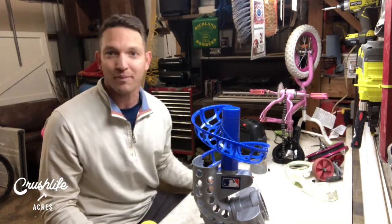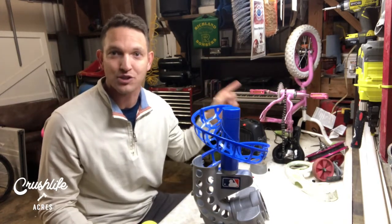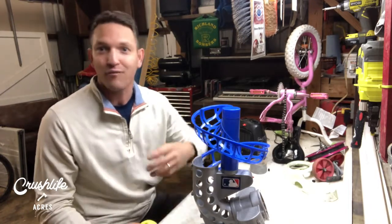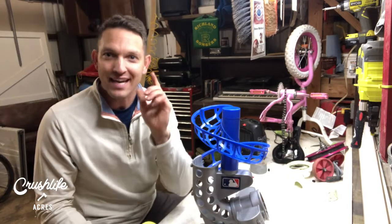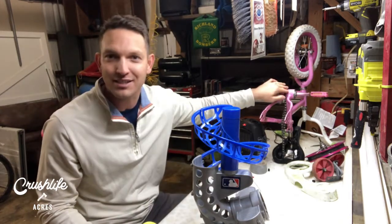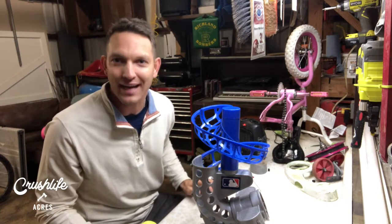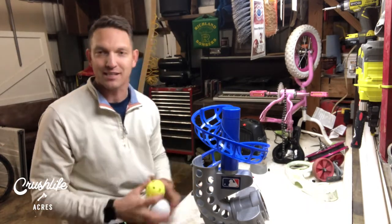I've done three different bikes this week and I have one more to do — I've got to find a 12-inch tube and a 12-inch tire. Four kids, two sets of twins, four bikes, flat tires everywhere. But hey, anything that gets me out to the shop — greasing chains, listening to music, changing bike tires — that's all good. That's what I want to be doing. That's living the dad life.